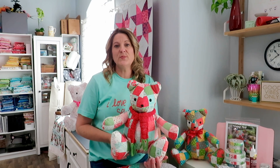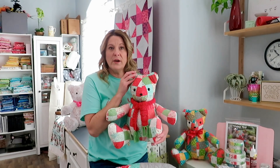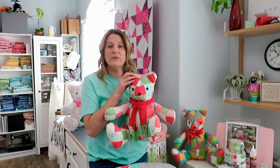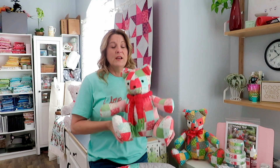The patchwork teddy bear tutorial was getting a bit long, so I'm breaking it into parts. The long arm quilting portion will be in a separate video, so catch that there. Also, in the first tutorial I talked about all the different fabric and clothing variations, so check that out if you're trying to decide what fabrics to use for your patchwork bear.